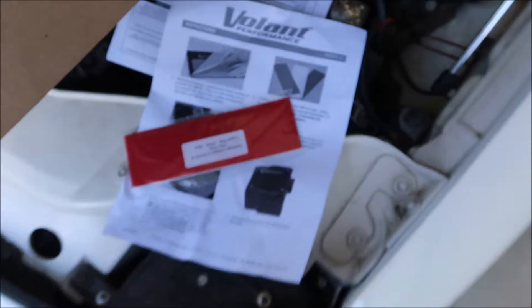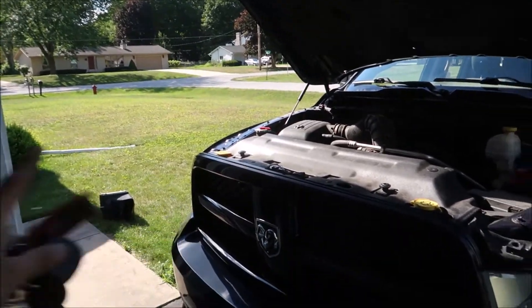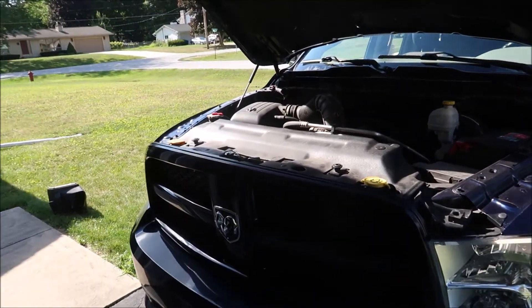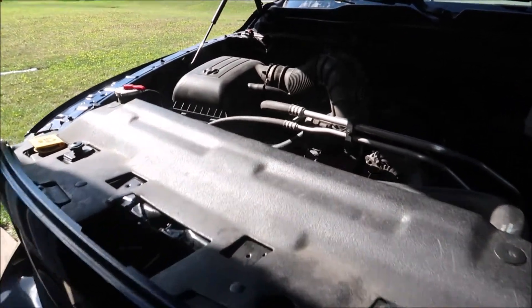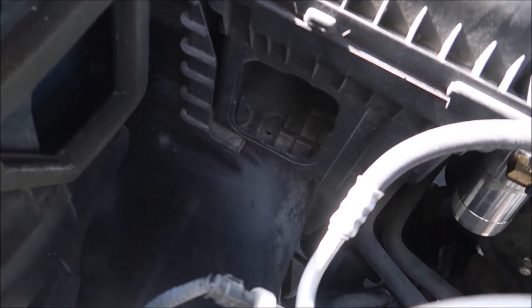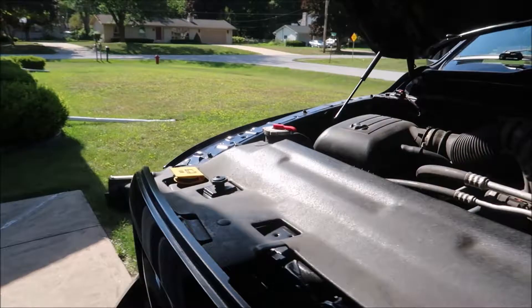We're gonna do that last because that's gonna be cool to do it last. So we're gonna start with the disassembly of the stock intake. Also, the sun is right in my vision here. I'm gonna get a sound clip of before — a startup and a rev in the engine bay. I do have a little piece gone so it might sound a little better than factory, but once I put the intake on it should sound even better.